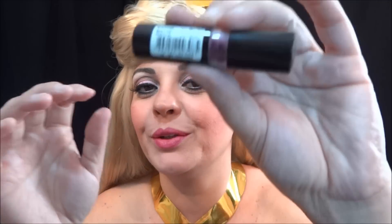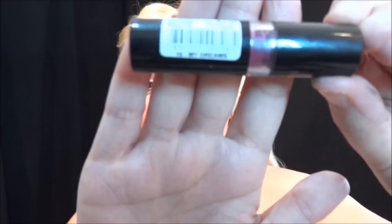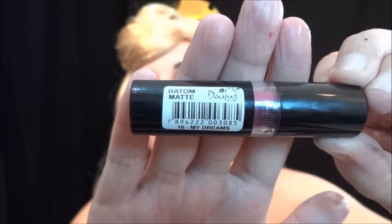E o batom. Vou passar só mais um pouquinho. Bom, gente, é isso. Espero que vocês tenham gostado do tutorial de mais uma princesa. E só falta uma, hein? Da série que eu pretendi fazer, que é a Tiana. Como será que vai ficar, hein? Aguardem. Tchau.